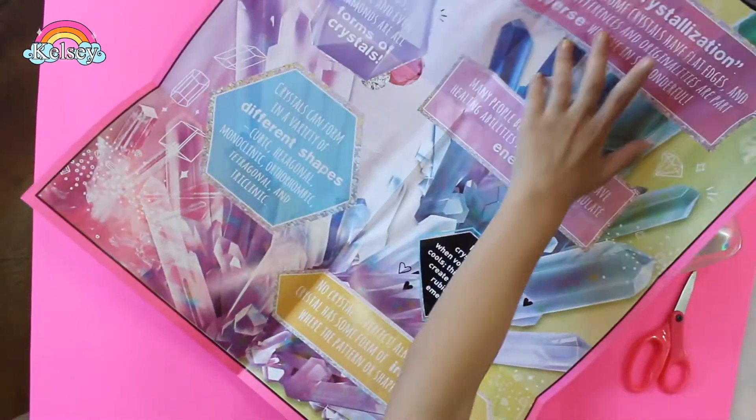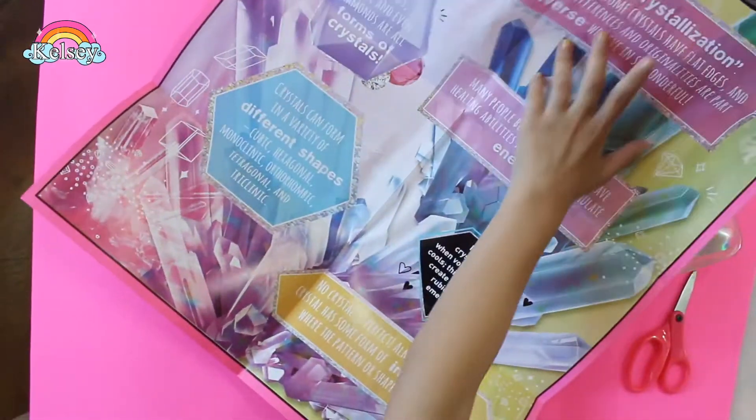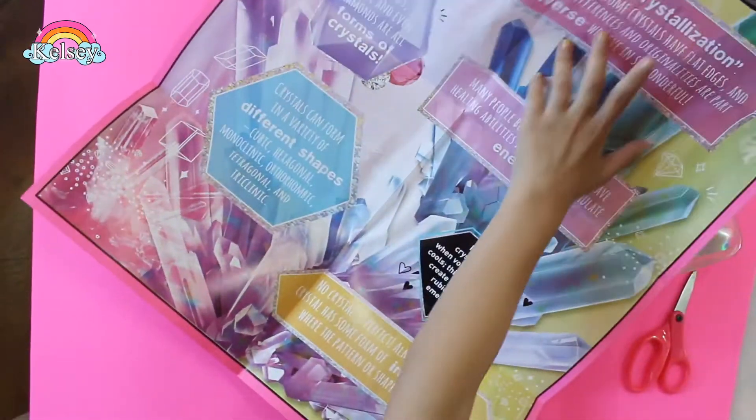Now we're going to fill all the bases up with craft glue and the ring. So we're going to put the craft glue in — this is the craft glue. It's all that we're going to fill in here, we'll do something really... it's okay.